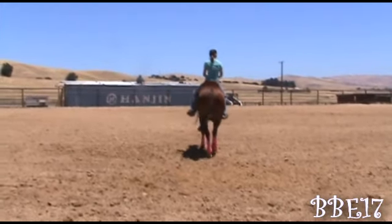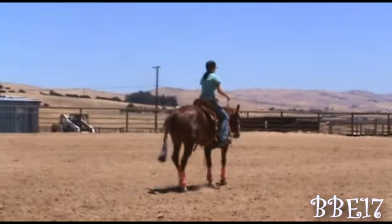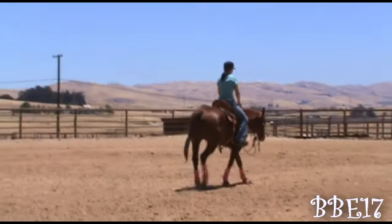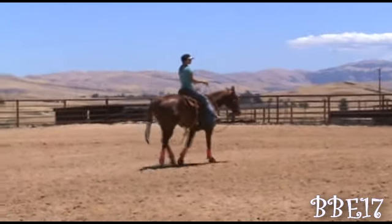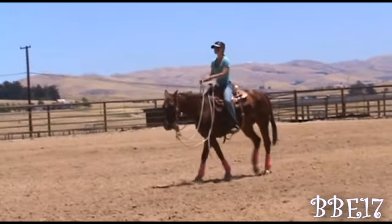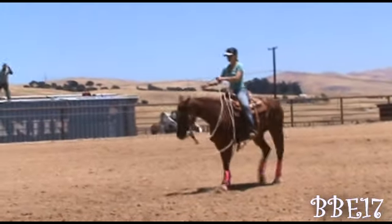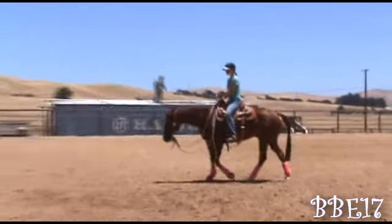If the horse does a really nice turn like he just did — kind of a half turn there that was really nice — I quit him. I don't make him do 50 or 60 circles. Here's another exercise I really like: just randomly walking around and randomly throwing in a turnaround. It can be a 90 degree, 180, or even a 360.